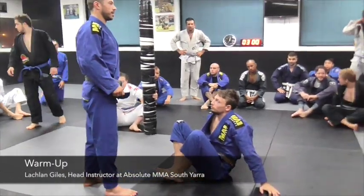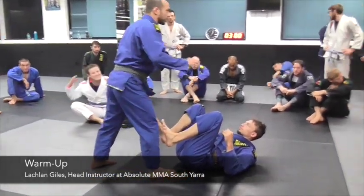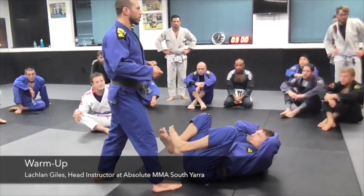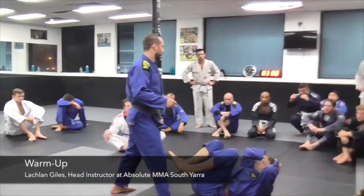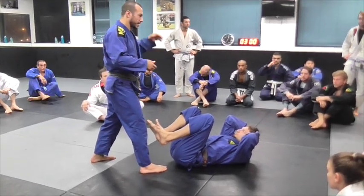I'm going to work today on the Torreando Pass. The Torreando Pass is probably the quickest pass you can do, which is running around your legs. You can try to go through the legs or under the legs, but the quickest is going around.